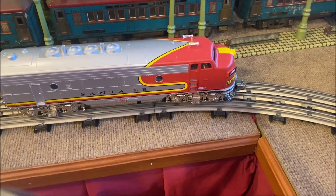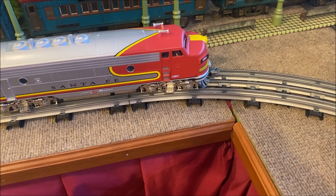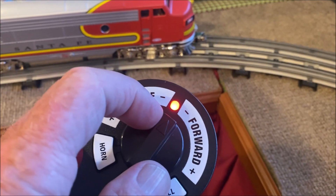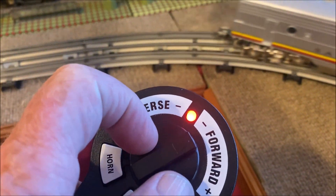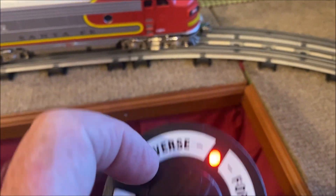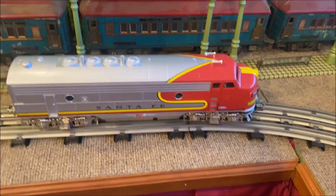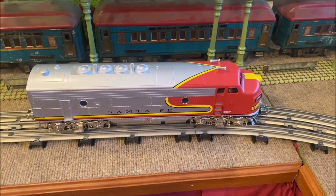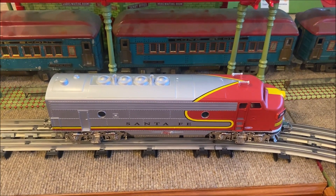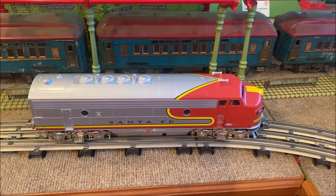So far, everybody that I've seen evaluate one of these has mentioned that it starts off like a jackrabbit. I'm just barely turning the speed control knob on the remote, and it takes off. With a load of cars behind it for some weight, it may not be too much of a problem. But if you want to start it off nice and slow and build up speed, it's going to be kind of hard to do.